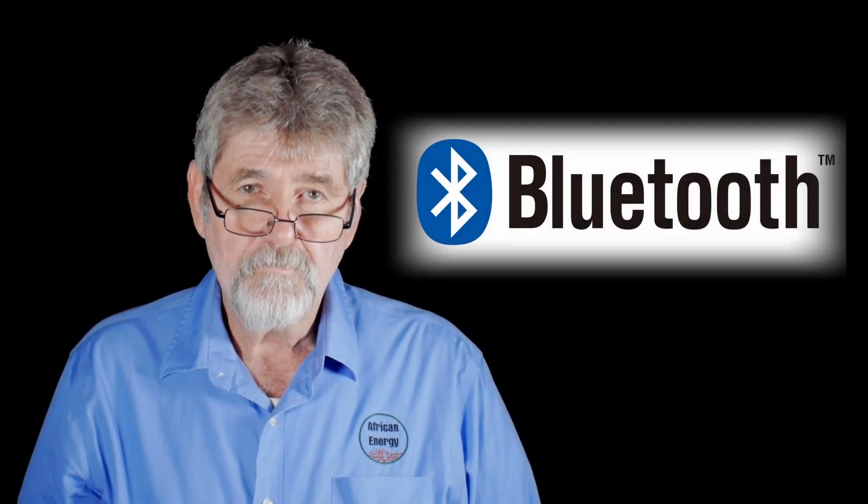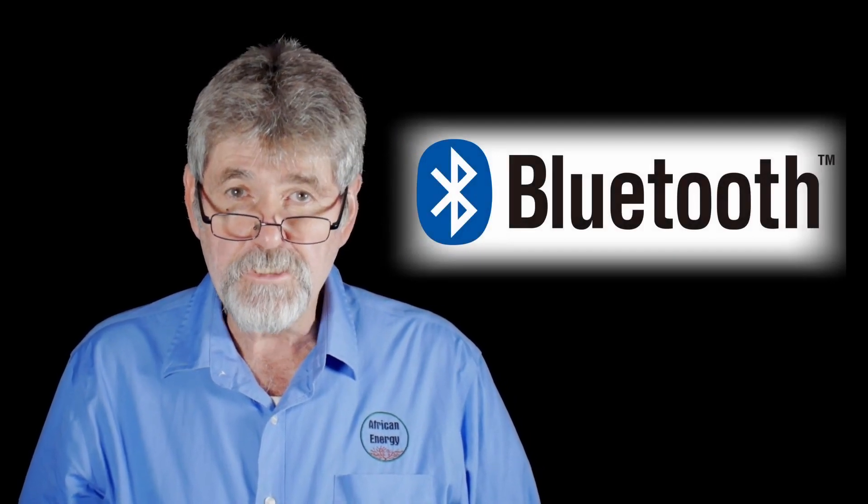It also comes with built-in Bluetooth for easy on-site monitoring, firmware updating, and inverter protocol setting.